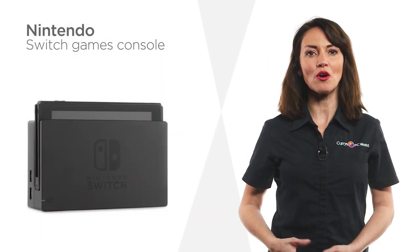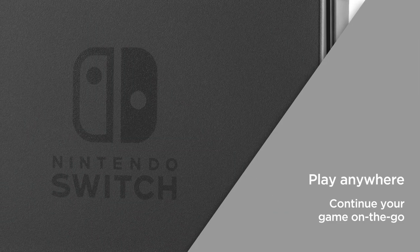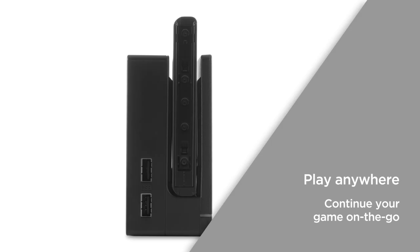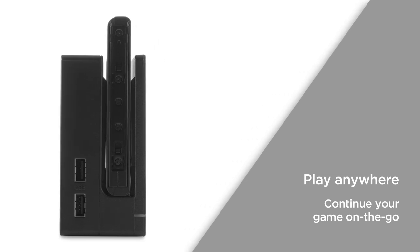Make long journeys more entertaining or play whilst on your lunch break with the seamless portable Nintendo Switch. Play anywhere with the ability to play on your TV or use it as a handheld. It provides the flexibility to continue your game on the go, so you don't have to cut your session short when it's time to leave.